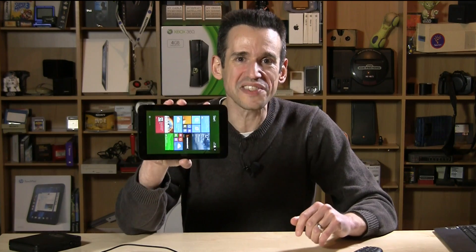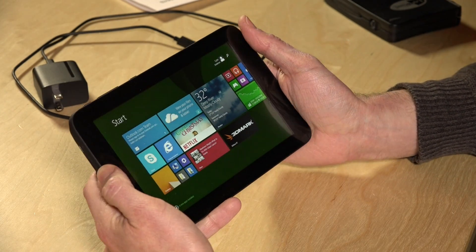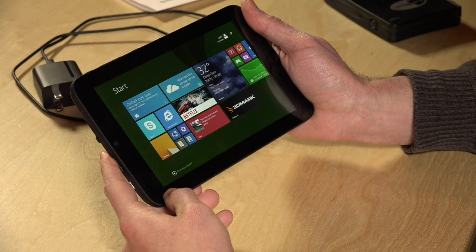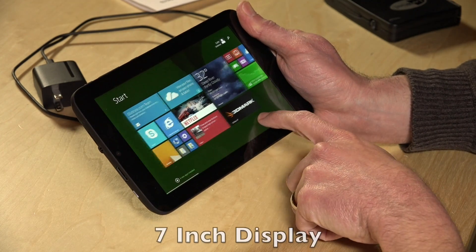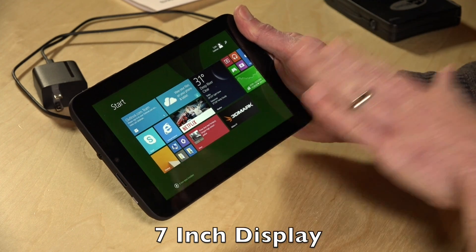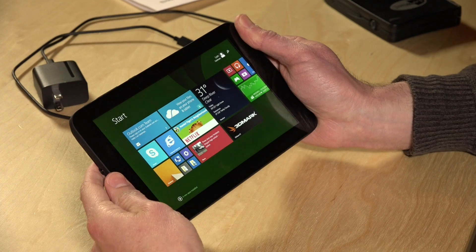Hey everybody, it's Lon Seidman and we're checking out the $59 Windows tablet from WinBook. You can only get it at this price at Micro Center brick-and-mortar stores — you have to go in person and buy it from a clerk. But you will get a really good deal on a very functional Windows tablet that runs Windows 8.1. This isn't RT or some reduced version of Windows — you can run most of your Windows applications on here, which is pretty cool for this price.